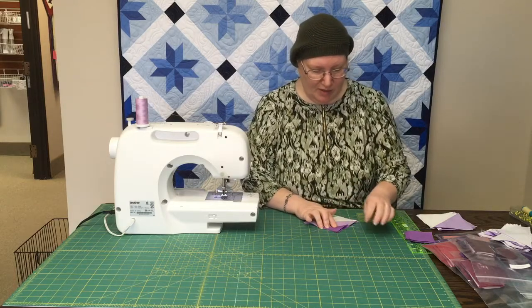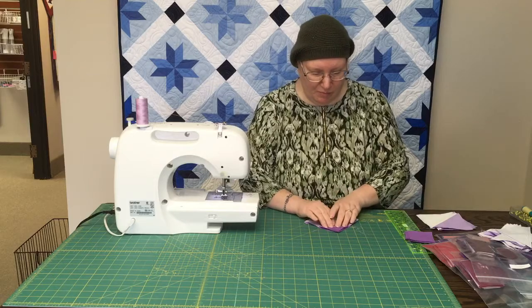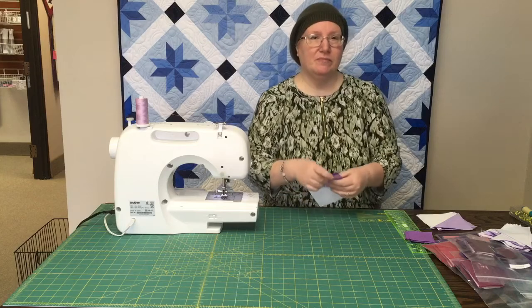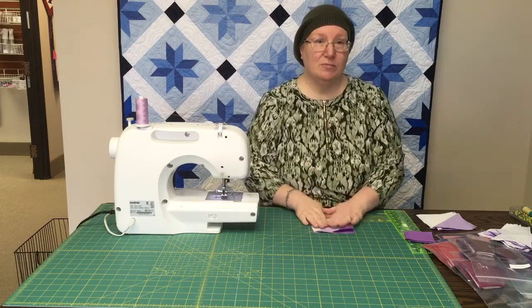If you can get your fabrics to actually lay pretty much on top of each other, then you know that you've done it pretty closely. And then when you go to square up, everything's good. So that is the first part.